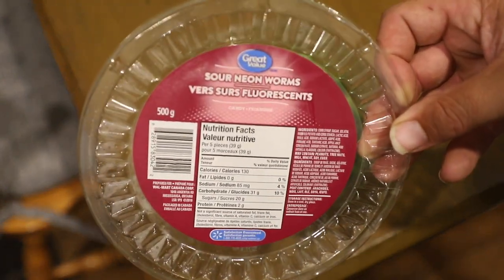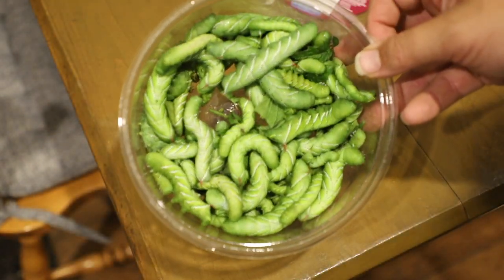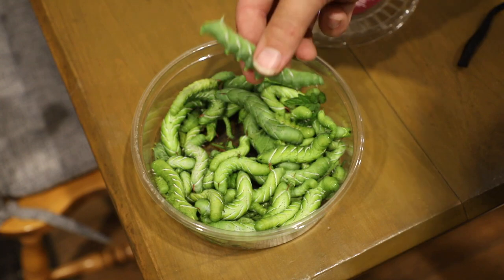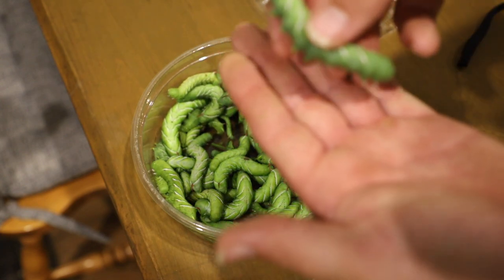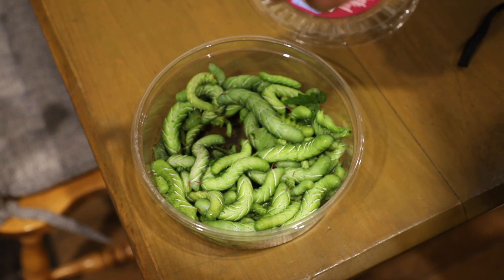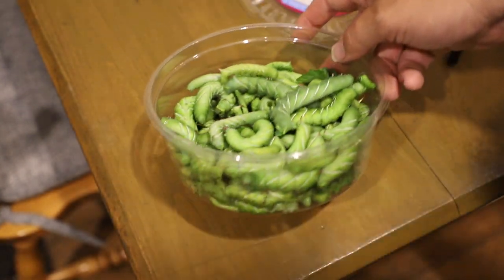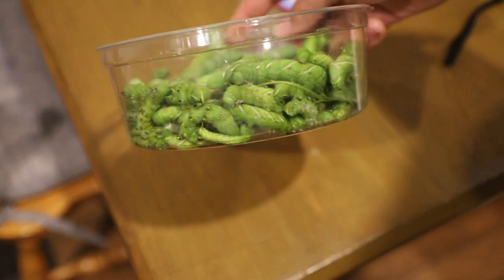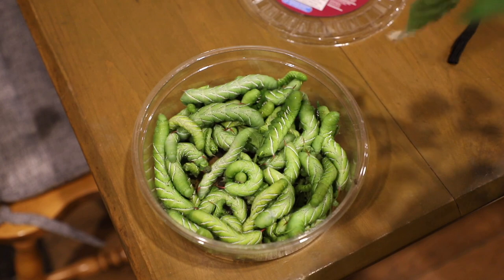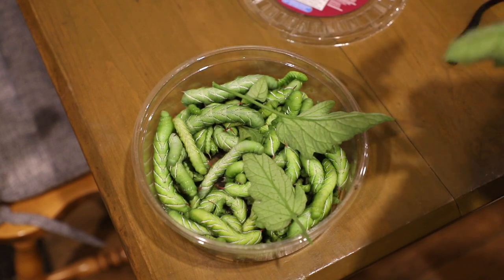Nicola just grabbed this container — and look at the name: 'Sour Neon Worms.' Isn't that hilarious? Look how disgusting — that's gotta be three inches long. The container is just absolutely full of them. When you're outside you can literally hear them munching on the leaves.